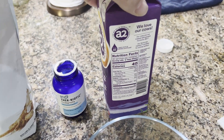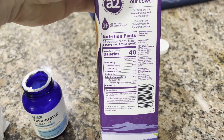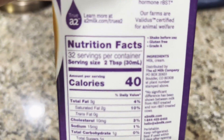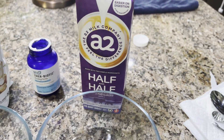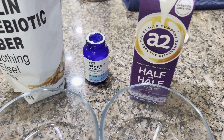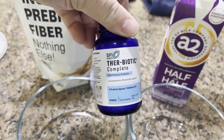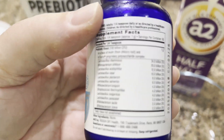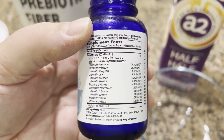This is completely clean — other than the modified protein structure, it's just milk and cream, nothing added into it. So it is a good clean substitute for regular half and half. We're going to be using their Biotic Complete probiotic because it is a very good source of bacteria.